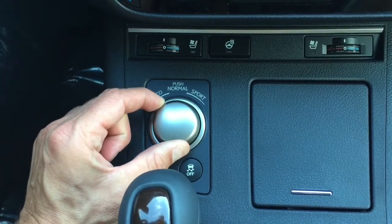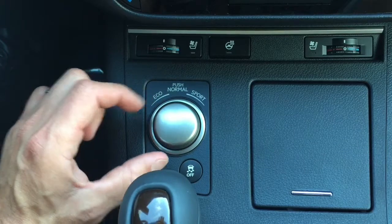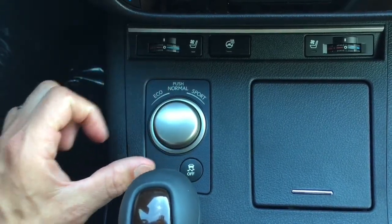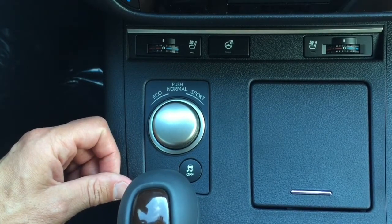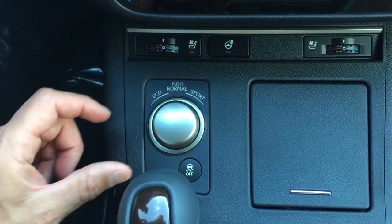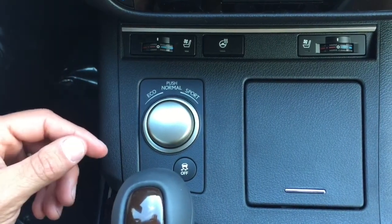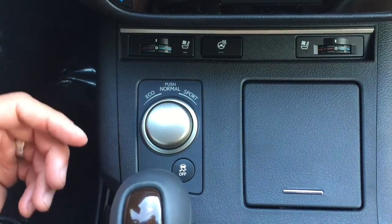If you twist it to the right it's going to go into sport mode. When you make that twisting action it always resets back, so you just twist it and let it go. Look between your tachometer and speedometer to see what mode you're in. Eco mode really changes the relationship between your accelerator and your throttle — it slows the timing down to really maximize fuel efficiency.